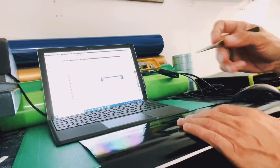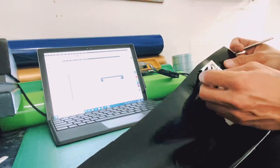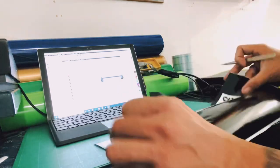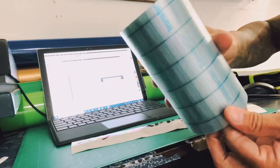Now that the cut is done, I'm going to show you how to remove the excess material from our project. They call it weeding. Get your tweezers or anything sharp to peel away the unwanted vinyl. You're also going to need a tape transfer for the next step.